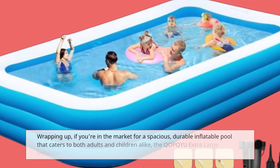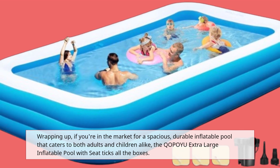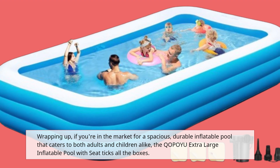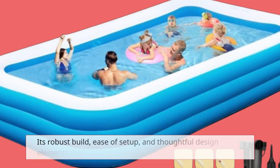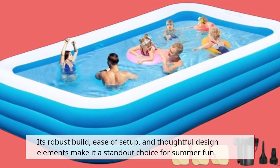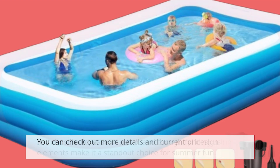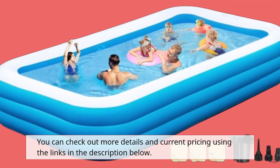Wrapping up, if you're in the market for a spacious, durable inflatable pool that caters to both adults and children alike, the QOPOYU Extra Large Inflatable Pool with Seat ticks all the boxes. Its robust build, ease of setup, and thoughtful design elements make it a standout choice for summer fun. You can check out more details and current pricing using the links in the description below.